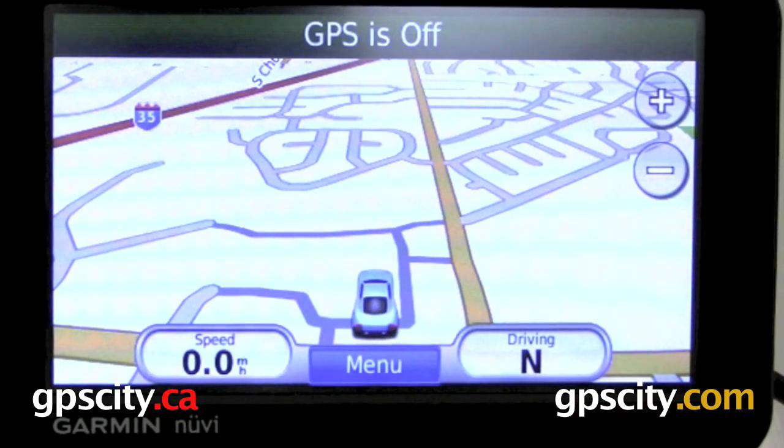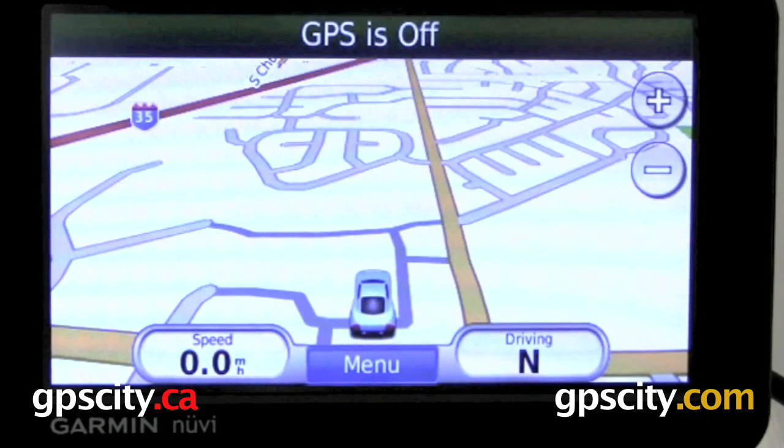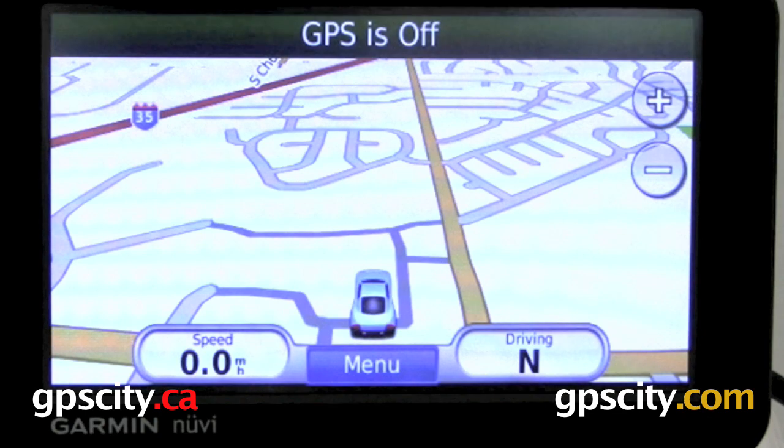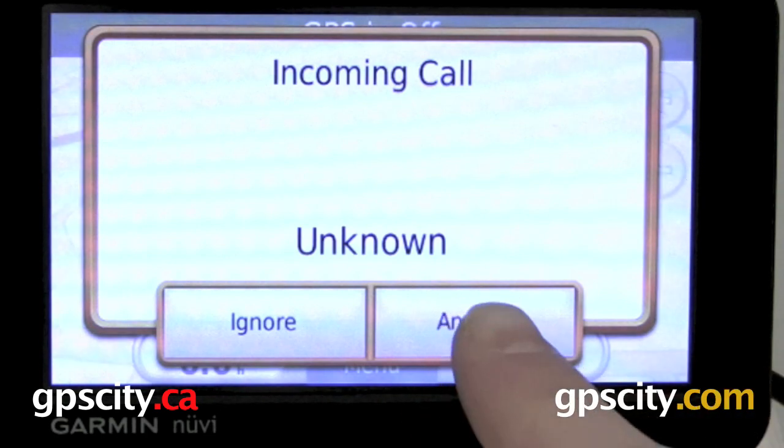Now let's take a look at what happens when somebody calls you when you're connected to your cell phone using Bluetooth. So I'm just going to dial my cell phone number. And then as soon as it rings through, you'll see on the screen what happens. So now to answer the phone, you just hit Answer. To ignore it, hit Ignore. Let's try answering.